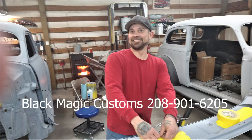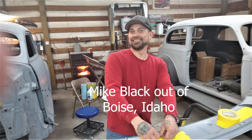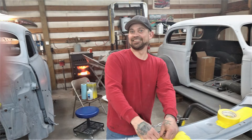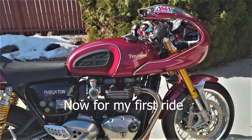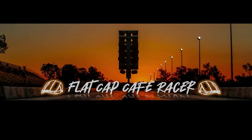In the end, I just want to thank Mike Black from Black Magic Customs for doing such a fantastic job on my Thruxton R. Thanks Mike. Join me and my friends at Flat Cap Cafe Racer for riding and racing. Please subscribe. Thank you.